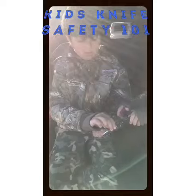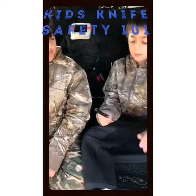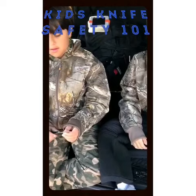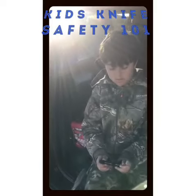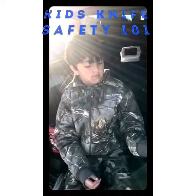Good job. Holding the blade away from your body. Good job. What do you say? Thank you. Whenever you pass the knife, you say thank you. Perfect. Now close it and hand it back to your brother. Good job.